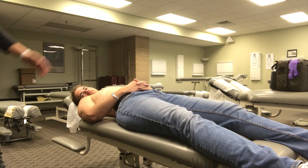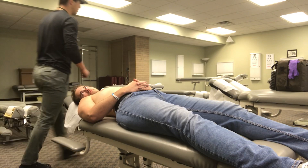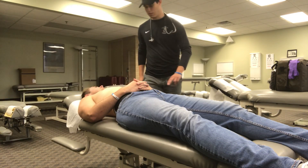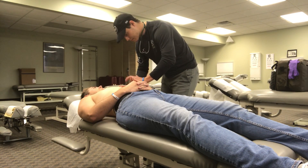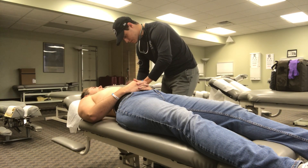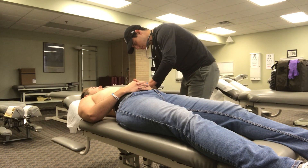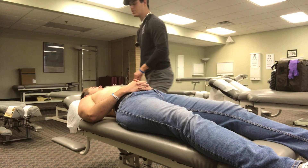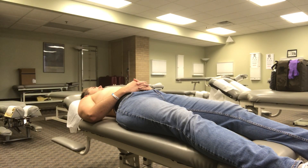Since you're a male, I will percuss. But if you were a female, that would be unnecessary. Percusses like a normal heart — no abnormalities.